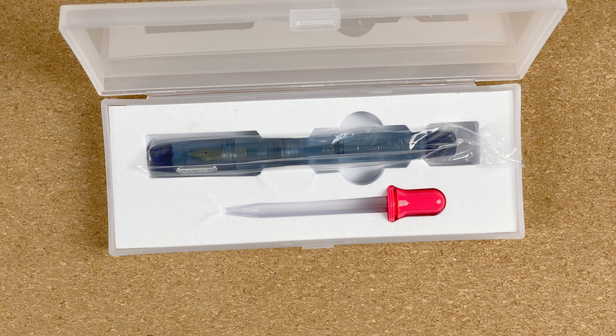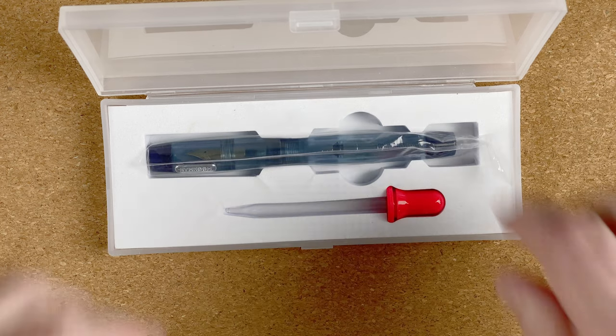Personally, I'm going to initially stick with the converter, but eventually once I'm happy with the pen and I've found a really nice ink that I like with it, then I'll eyedropper it. Let's remove the pen.